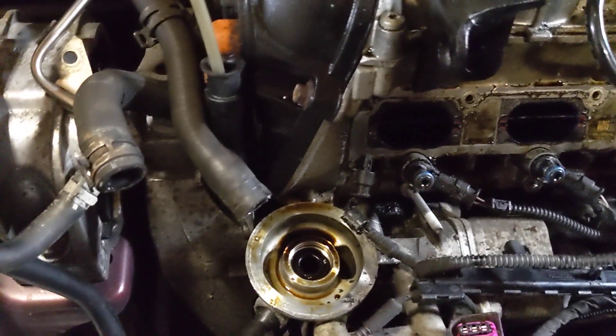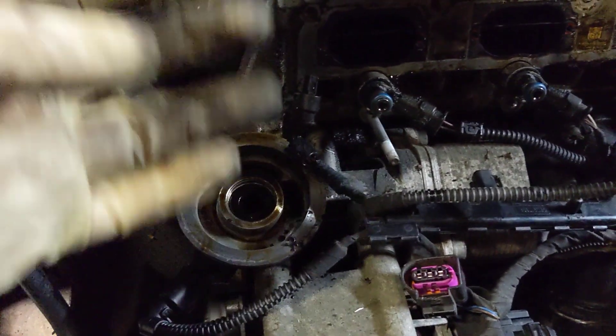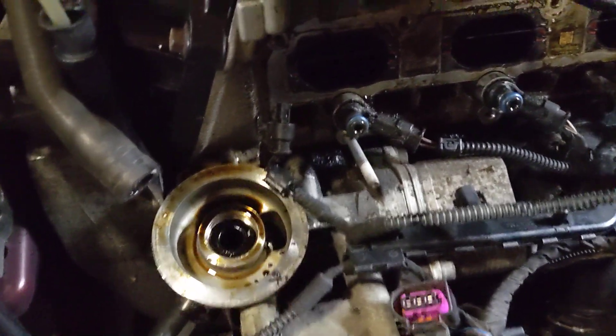When I went to pull it off it was just nice and easy like this — no oil sitting in it. Normally when you take an oil filter off it's got all this oil in it going bloop bloop everywhere. There was nothing, so I'm very happy about how that turned out.